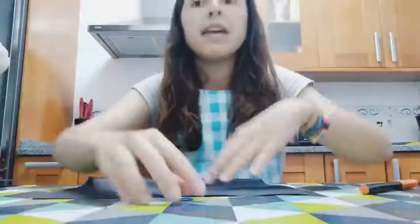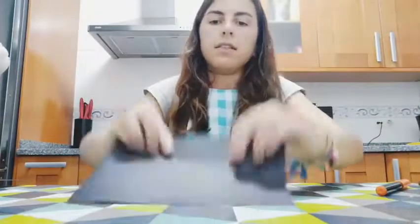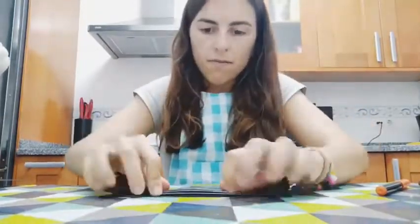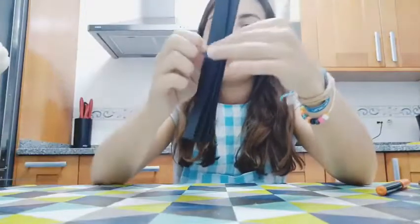We have to make like a fan fold, so we have to pull it up and down, up and down. We need to have something like this, and we are going to put our elastic band just in the middle.